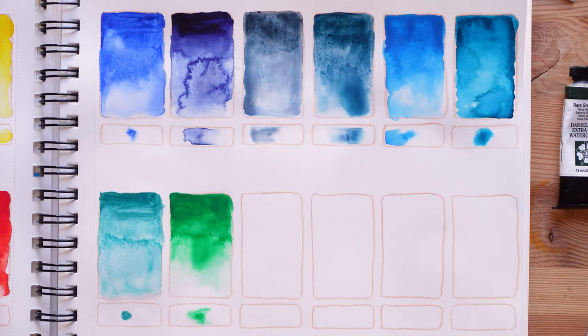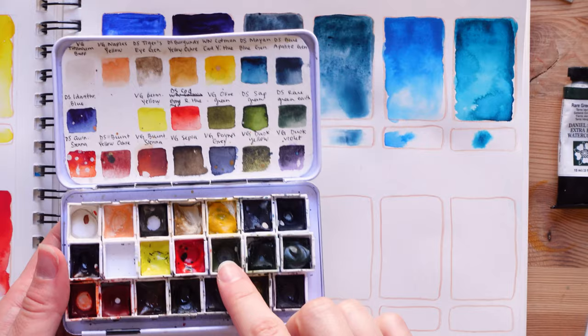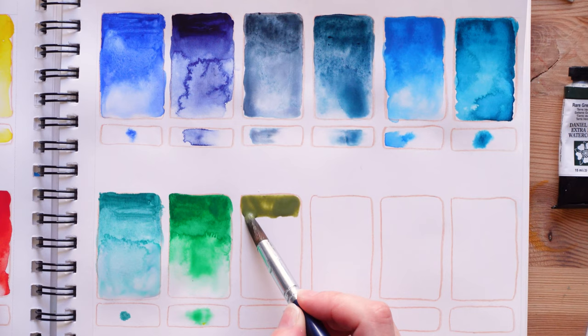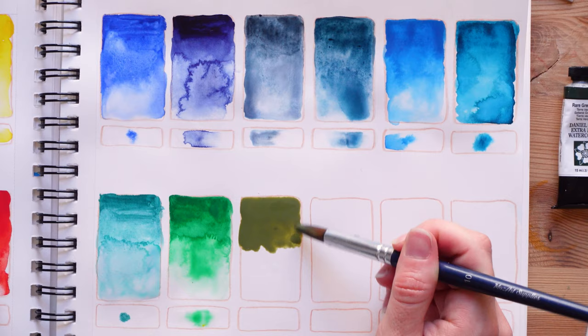I can't open the Van Gogh olive green tube, so in the meantime I have it in this palette — I'm going to use what's in the palette to create my swatch. It's just that maybe I won't get a mass tone that will be as strong as I would like since the color is diluted. Once I'm able to open the tube maybe I'll go back and try to deepen the mass tone a little bit.